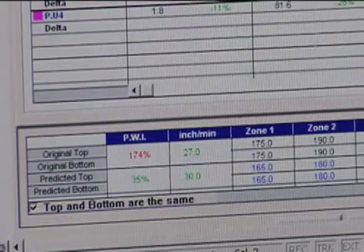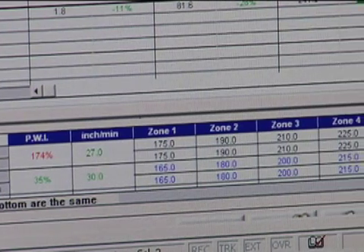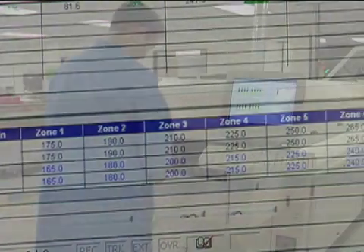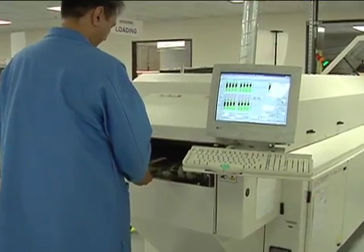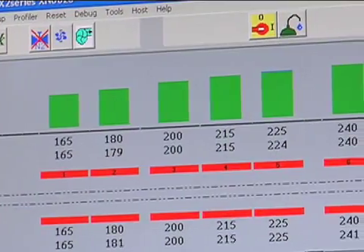A typical profile consists of three major heating slopes: preheat, soak, and reflow. In the preheat section, the goal is to fully preheat the entire SMT assembly to temperatures between 100 Celsius and 150 Celsius.